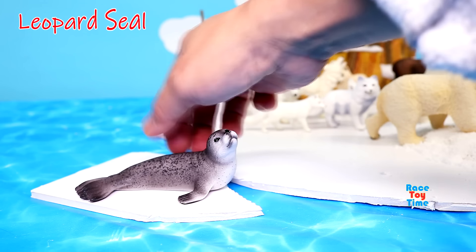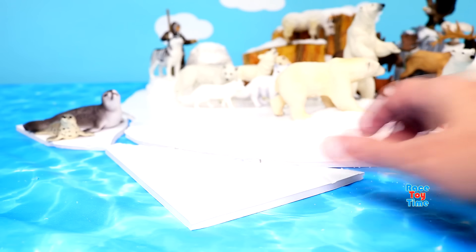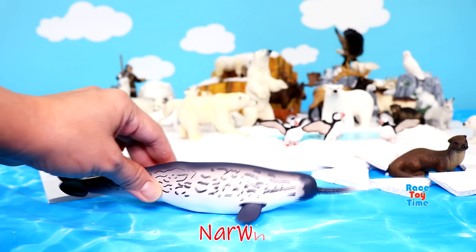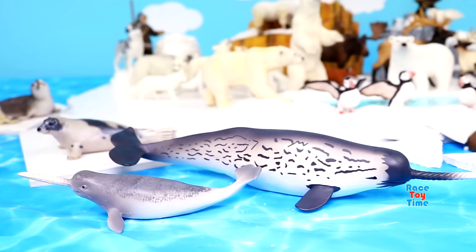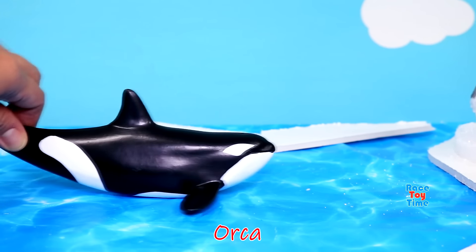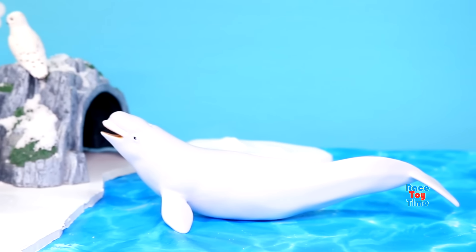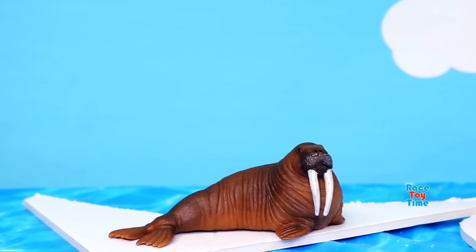Leopard seal. Harp seal. Narwhal. Orca. Beluga whale. Walrus. Sperm whale.